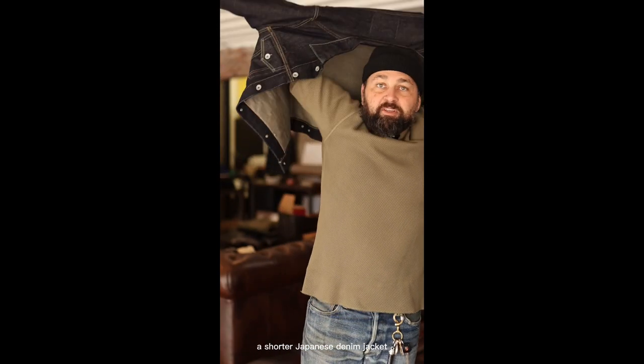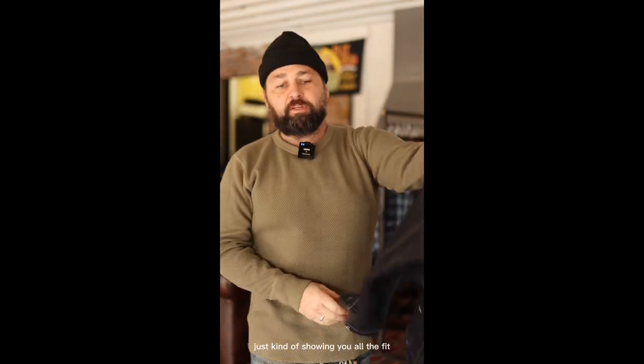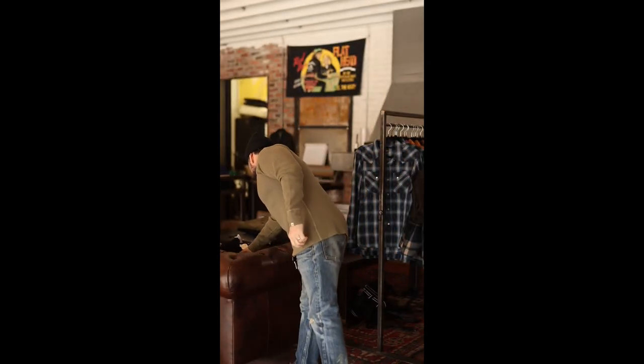This is the UES heavyweight thermal. You can see the length on it — it's just a little bit longer. To me it's not as comfortable with a shorter Japanese denim jacket because you get that extra hang off there. I washed these and didn't experience much shrink, if any at all. It does look good with a flannel. I do a double XL in the UES and an extra large in pretty much everything else from Iron Heart. You just get a little touch of color coming through at the bottom, which is fine.